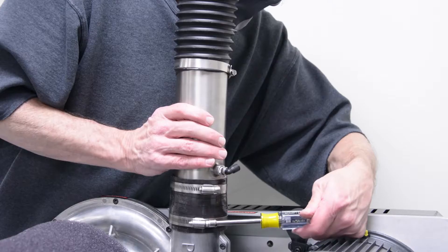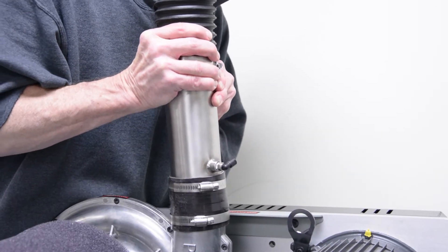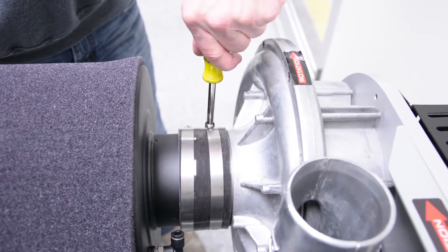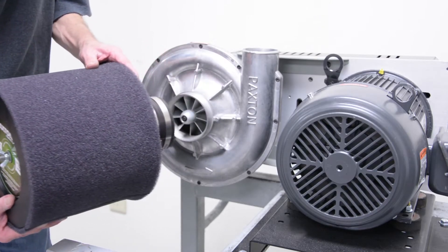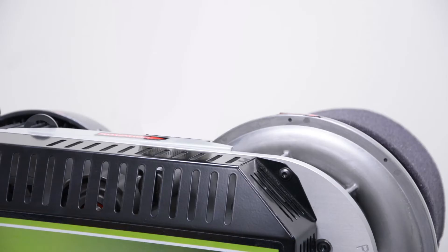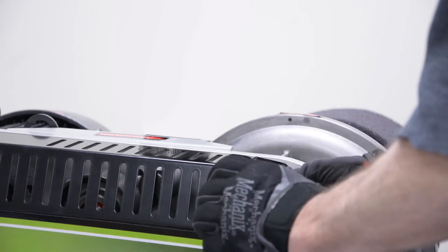First, remove the discharge piping from the blower hood. Next, remove the filter housing from the blower hood. Then remove the belt guard — you would use either a Phillips number two or Torx T7, depending on the age and blower model.